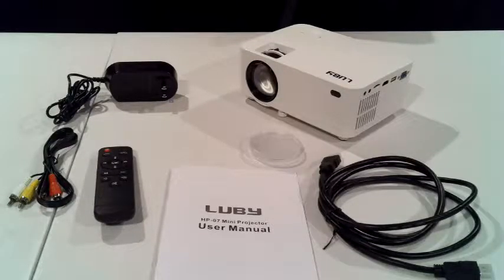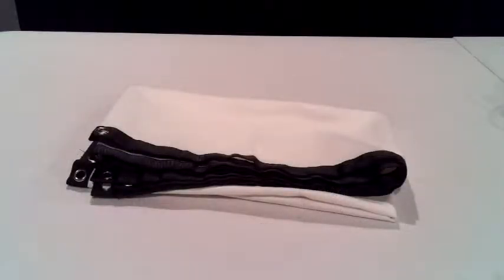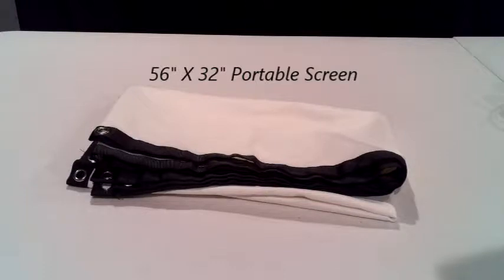out of the box you get the mini home theater projector, lens cap, audio-video signal cable, remote control — batteries are not included — HDMI cable, power adapter, manual, and a portable screen. The size of the screen is 56 inches by 32 inches.